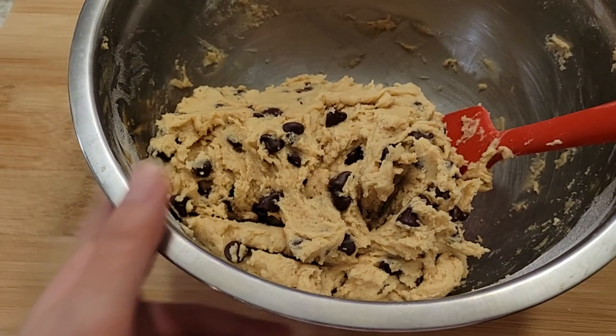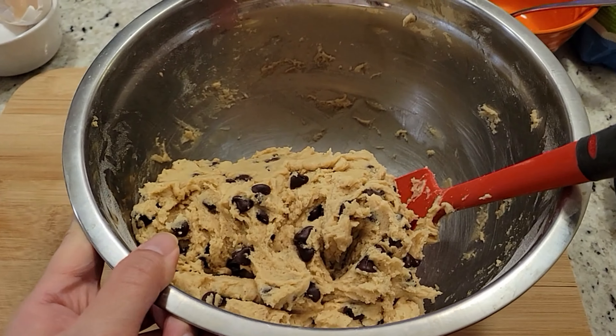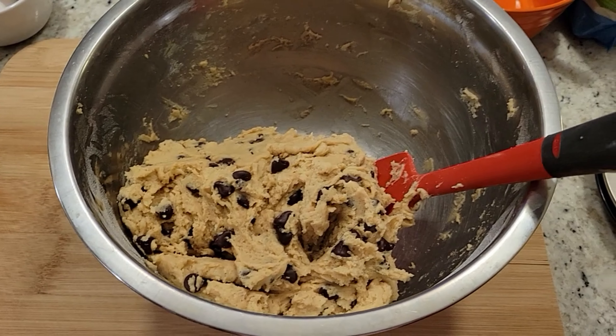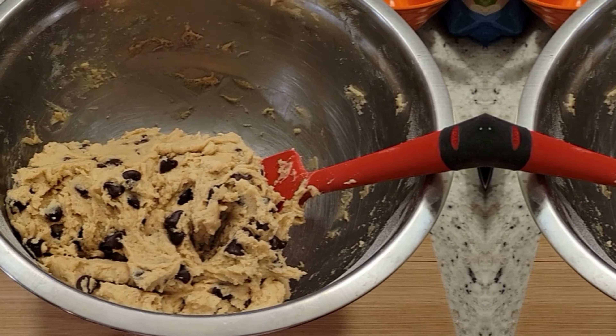I'm only going to make chocolate chip cookie dough tonight. Let me show you the final product of my first batch. It actually looks pretty good and it smells really good too, so I think it's legit. I'm going to put this in plastic wrap and freeze it.